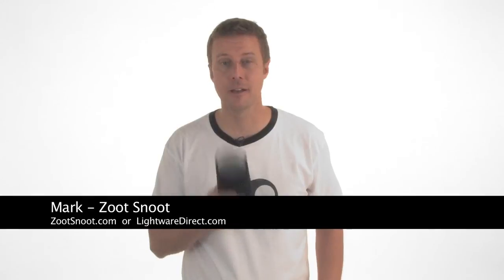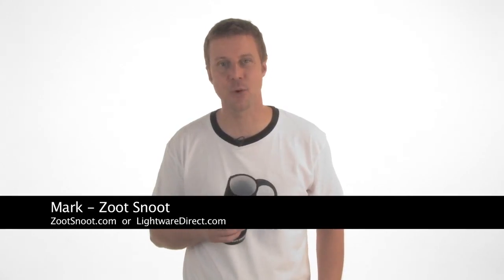The Zoot Snoot is a simple and versatile tool for flash photography. It will become an integral part of your lighting kit. Go to ZootSnoot.com or LightWareDirect.com to get yours now. Thanks for watching.